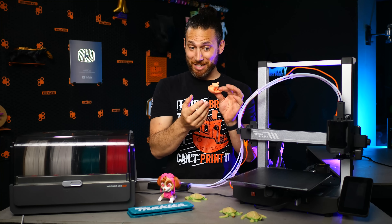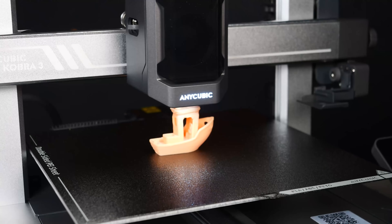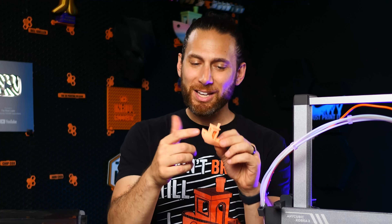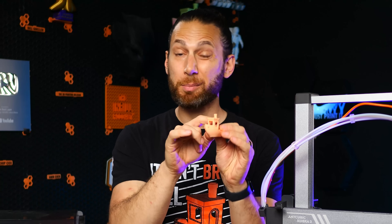Believe it or not, it is in fact an 11 minute and 30 second Benchy, which even seems to follow speedboat rules. In fact, I think it might even use 15% infill instead of 10%. As you can see, the cooling on this machine is lacking for such high-speed printing of such incredibly small parts.